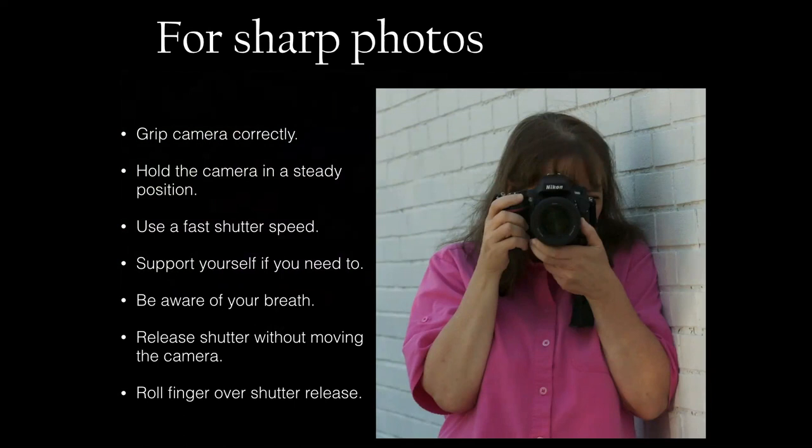There's a rule about shutter speed and what lens you can use — it's called the one-over rule. If you're using a 50mm lens, your shutter speed needs to be at least 1/50th of a second. A 200mm lens needs 1/200th of a second to hand-hold. A 20mm lens you can go down to 1/20th of a second. Whatever focal length lens you're using, put the one-over that number and that should be your minimum shutter speed.